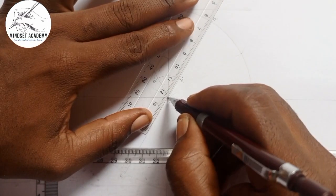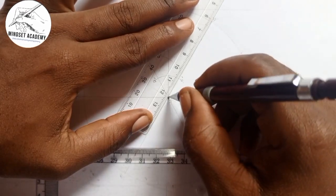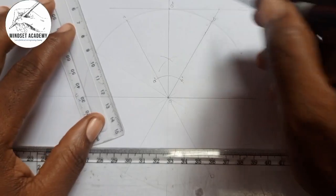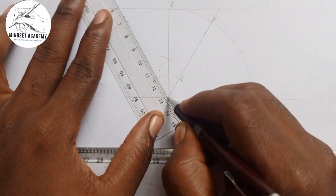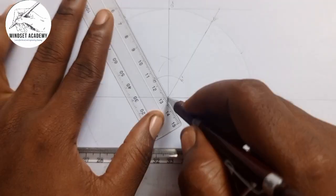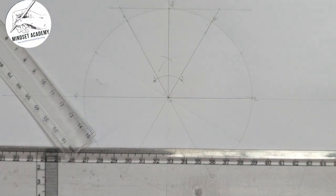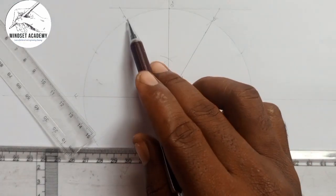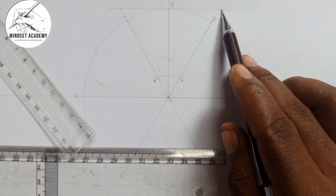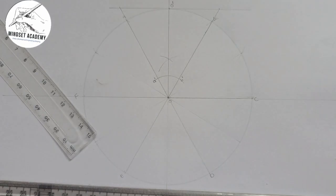I will extend the line OB to touch the horizontal line — are you with me? I'll extend it so it meets the horizontal. Now you can see it's bringing out a triangle, and we want to inscribe a circle in this triangle. It means that from this point to this point the same pattern is repeated on all sides, so we draw a circle here.